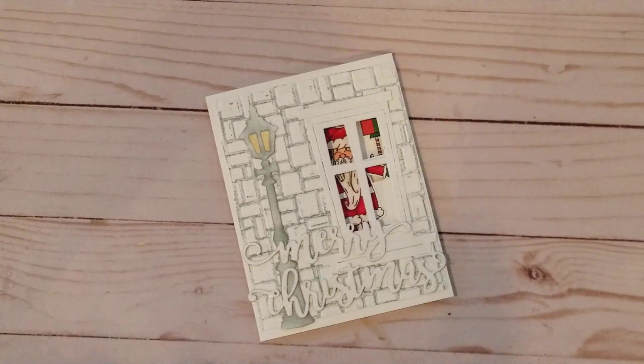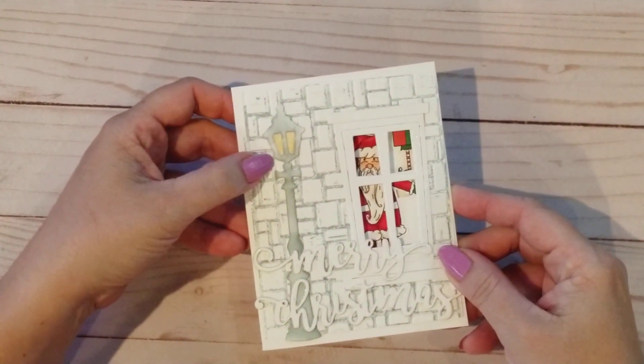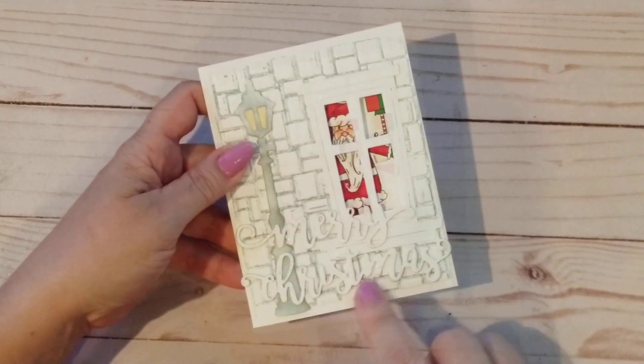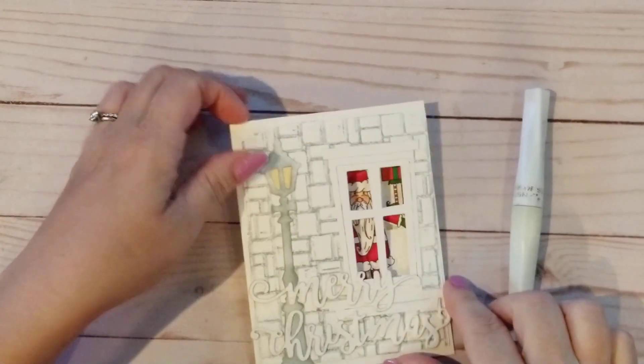So here's the finished card. I added a lamp post die that I shaded with Memento London Fog ink, and a Merry Christmas die cut sentiment to the front, then added some Wink of Stella to the sentiment. That finishes up the card.